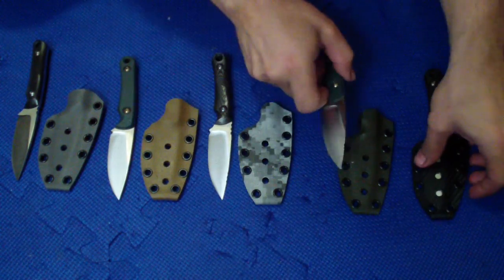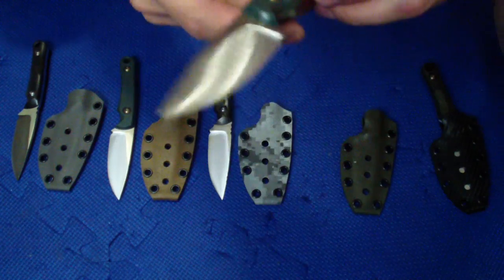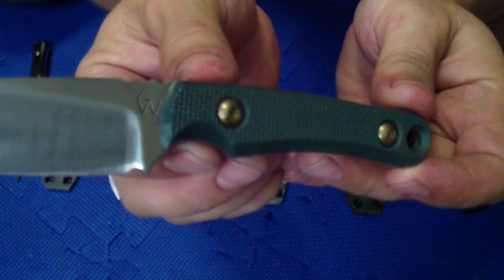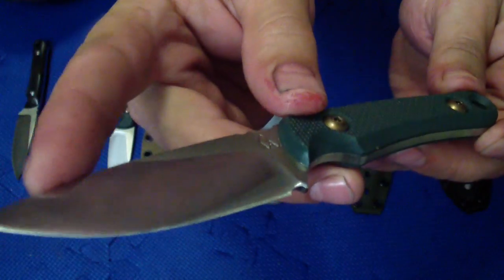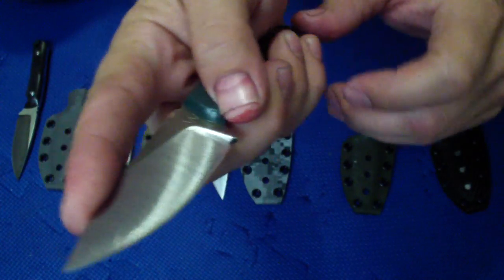Next one is a peel ply. This one has no jimping, so some of them have jimping too. This is green peel ply, kind of like a gold anodized screw. Three grooves jimping here — three, another one up front. I had one like this before, what I did together with Jeff Taftoms.